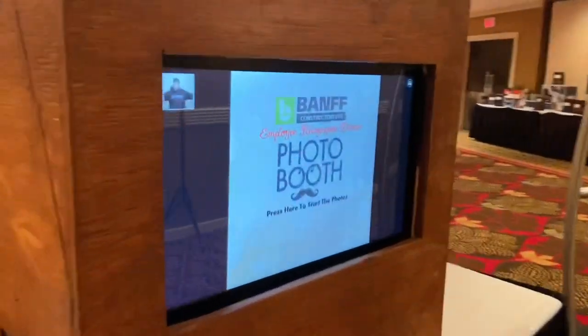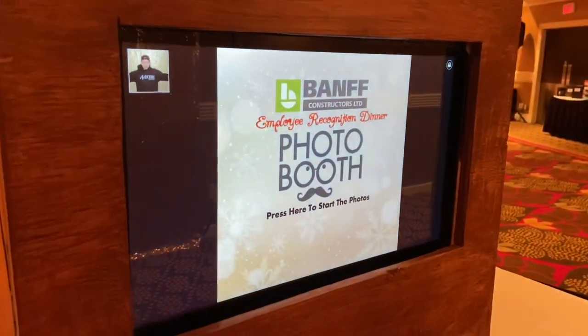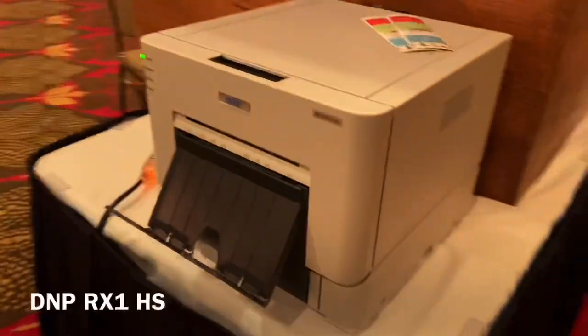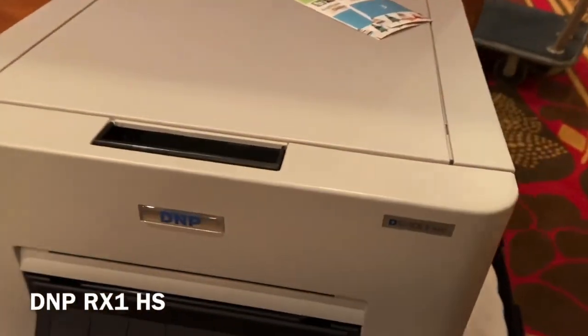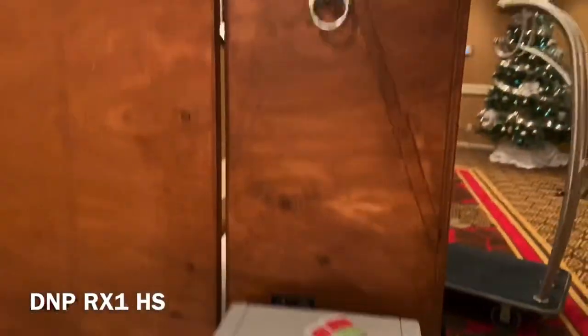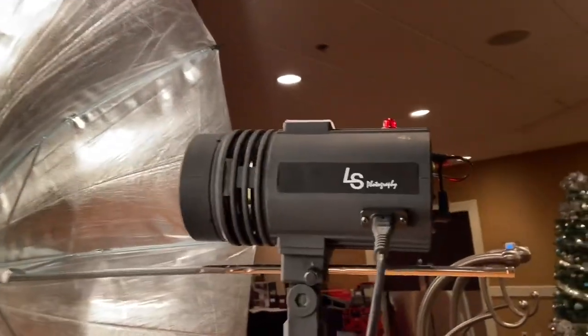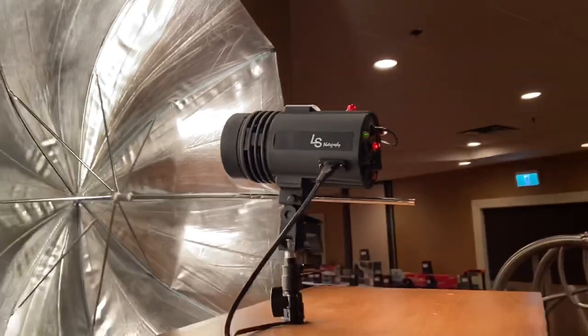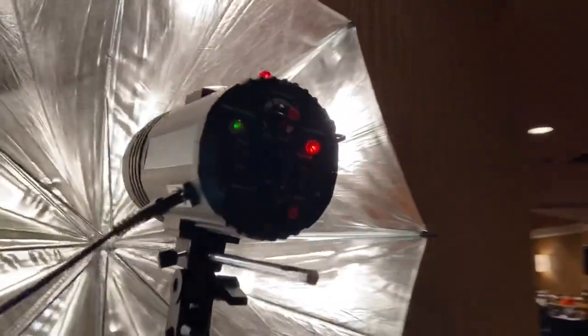It's got an all-in-one i5 Acer Aspire in it. This is just one of my photo booth printers, the DNP RX1 HS. I've got a LS — I think it's a 150-watt monolight strobe on this one.